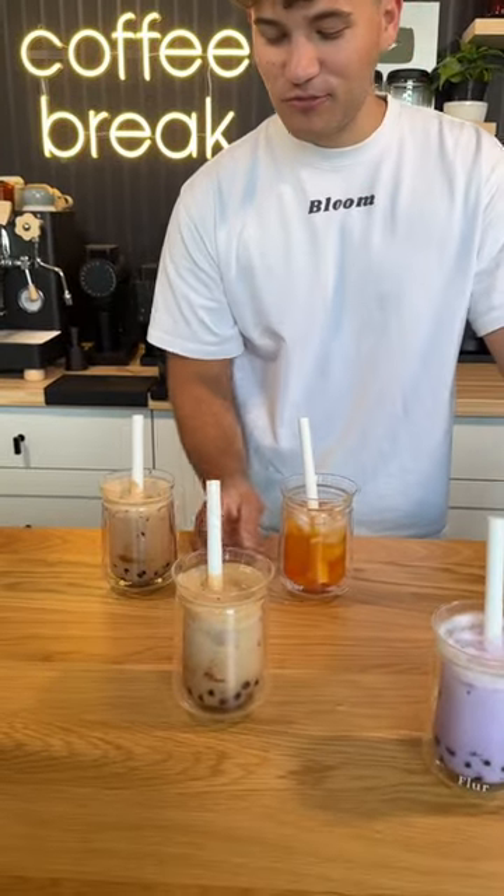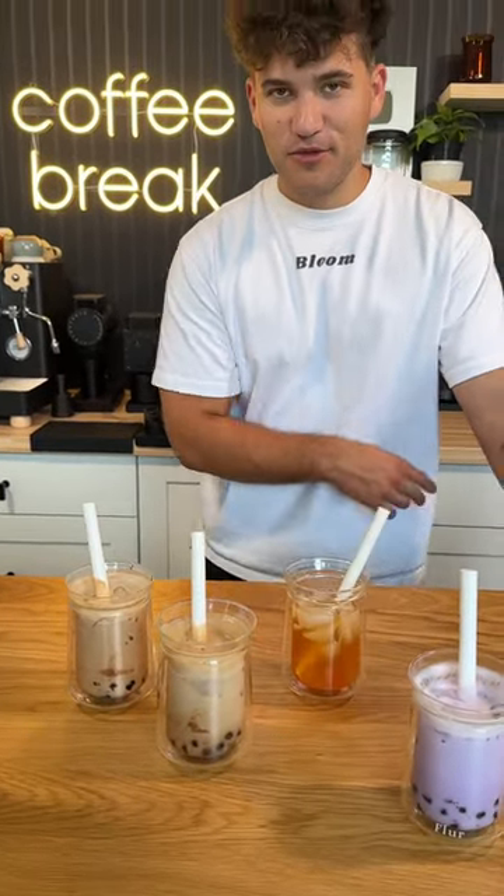You didn't get any, did you? No. Liz's ranking: first taro, second creme brulee, third milk tea, and fourth tropical punch.